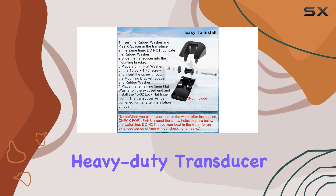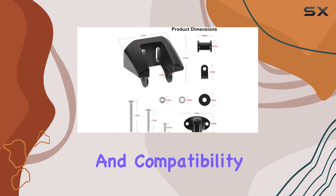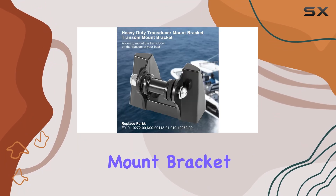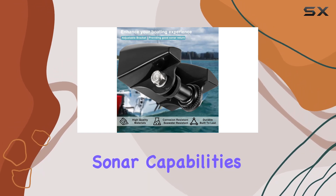In conclusion, if you're in the market for a heavy-duty transducer mount bracket that delivers on quality, functionality, and compatibility, look no further than the Garmin heavy-duty transducer mount bracket. It's a solid investment for any boating enthusiast looking to enhance their sonar capabilities.